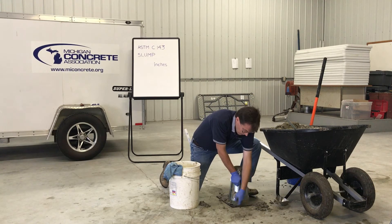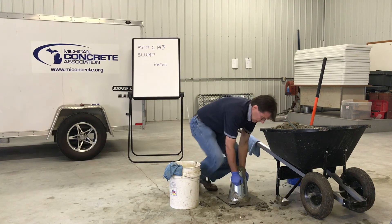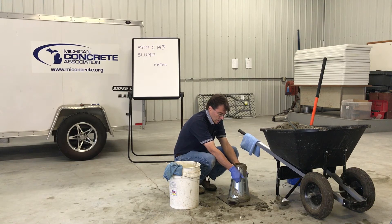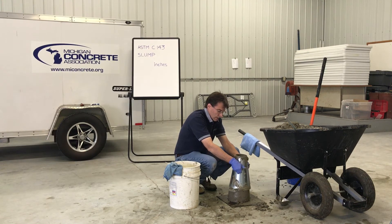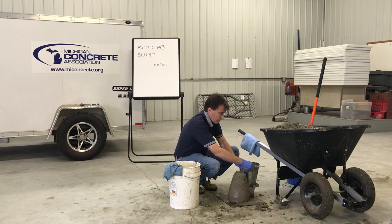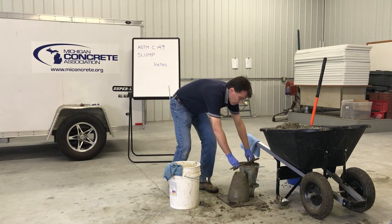Remove the mold by raising it in a steady vertical direction. There should be no lateral or torsional motion of the mold while lifting. Lift the mold off the concrete a distance of 12 inches in five plus or minus two seconds. Complete the slump test from the start of the filling of the mold through the removal of the mold in two and a half minutes.